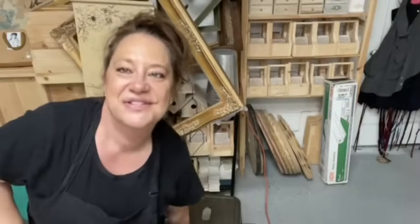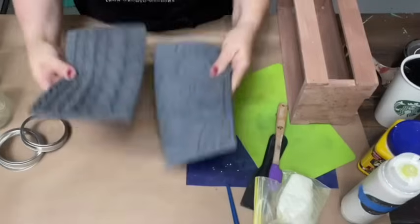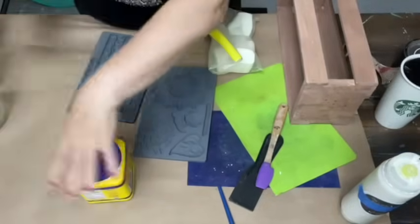Hello everyone, it's Charlotte from Creative Soul Makery. We're going to start off by doing the clay molds. We're using the Trimmings 3 and the Sunflowers molds. We're going to get some air-dried clay and let's get going.